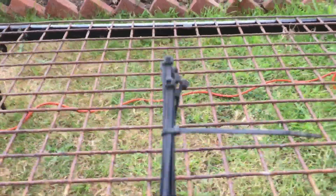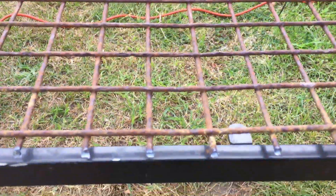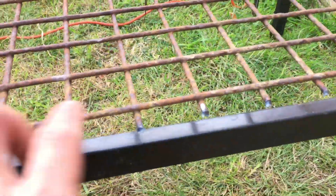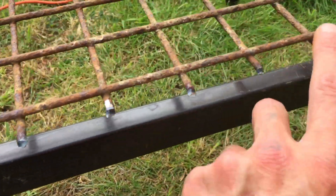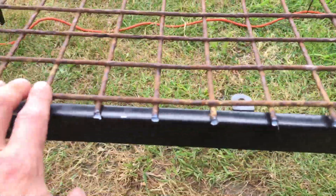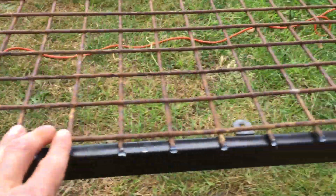I've got some cable ties and I'm just going to cable tie around the edges to hold it down. I've still got a bit more grinding to do, but you don't want to see that.